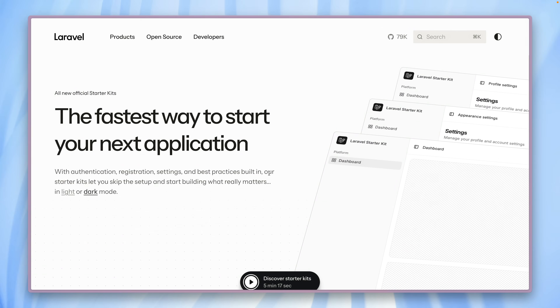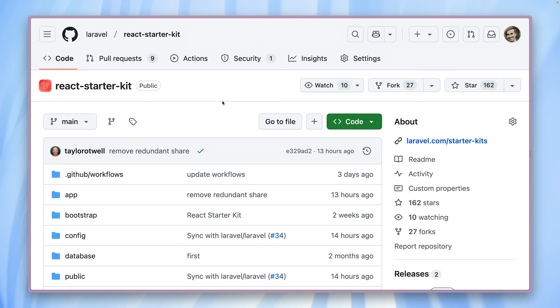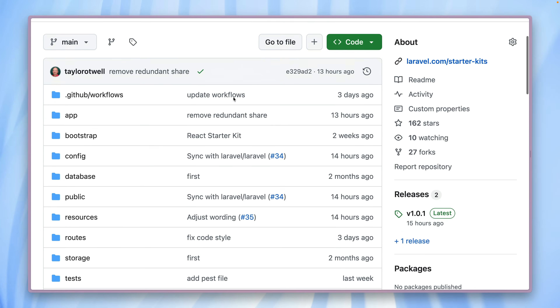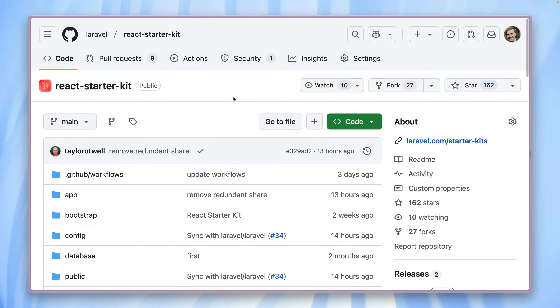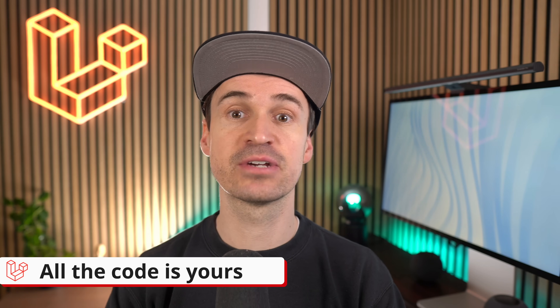We're going to jump right into installing our React starter kit. Here we are on the React starter kit repository. This is the first option: grab the code here and clone it to your machine. This is possible because this is now a whole application — it's not a package anymore. You can just use this and start your app development from this state. The cool thing about these new starter kits is they are not just packages that you add to your project. Instead, they're complete, ready-to-go applications that you can start building on right away.